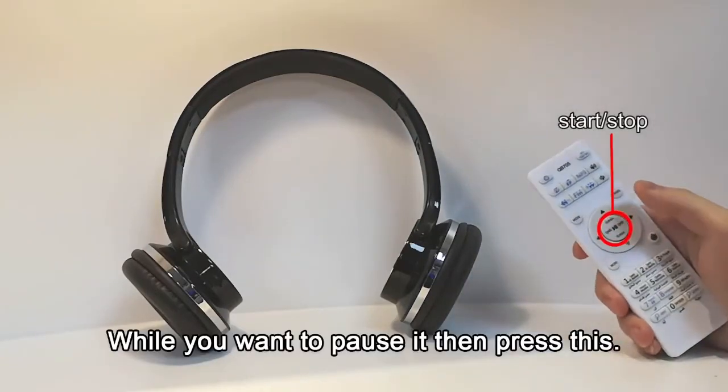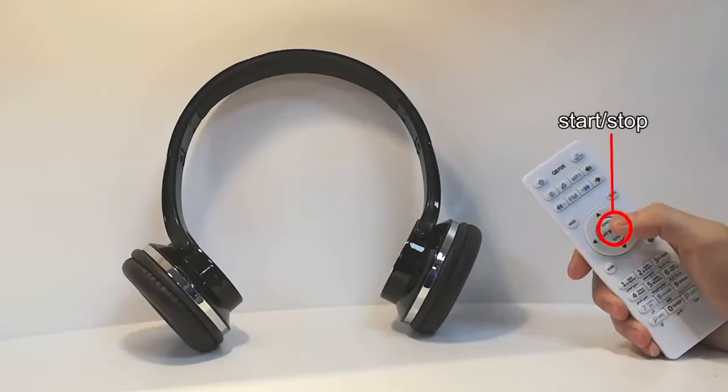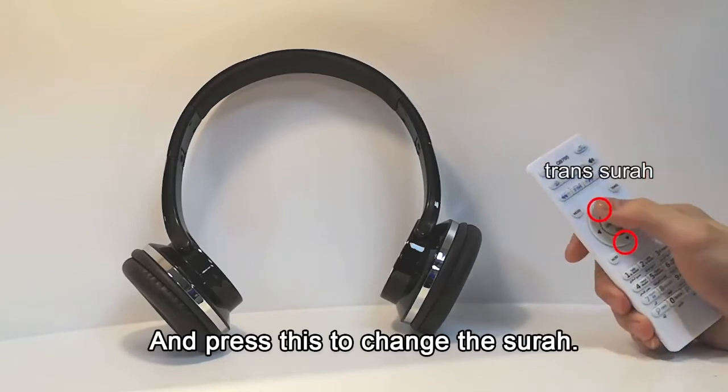While you want to pause it, press this button, and press this to change the surah.